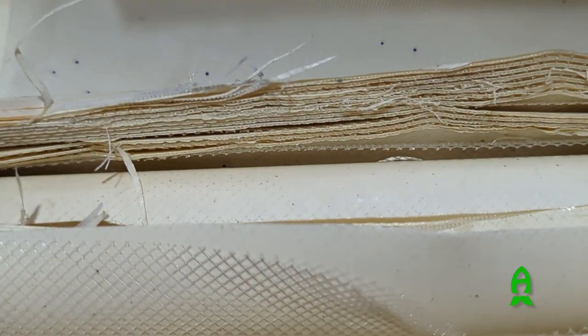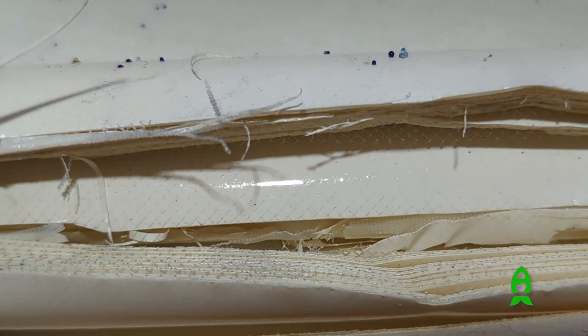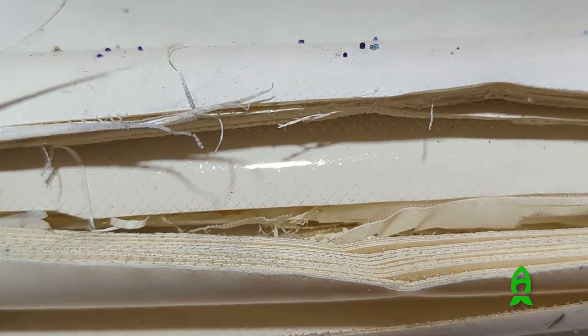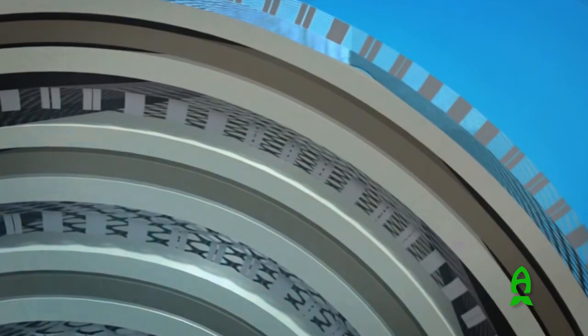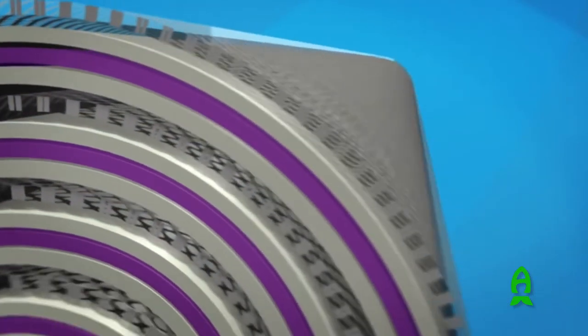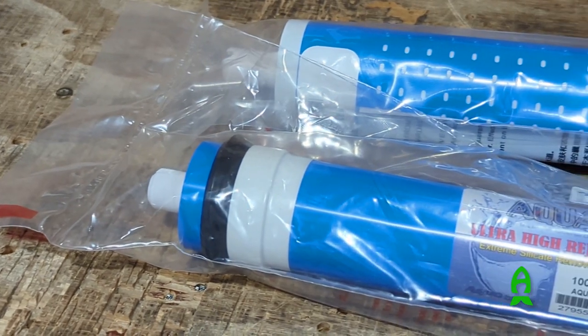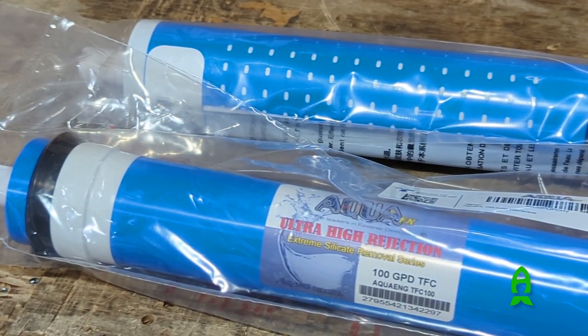How does an RO membrane work? It's simple yet complicated. It looks like just a roll of papers — a sleeve of different membranes. It's a plastic membrane with tons of tiny little holes, and by pushing water pressure through it, it separates the sediments and particulates from the clean water. Only your pure H2O is able to make it past the membrane, and the dirty water flushes through the wastewater line.